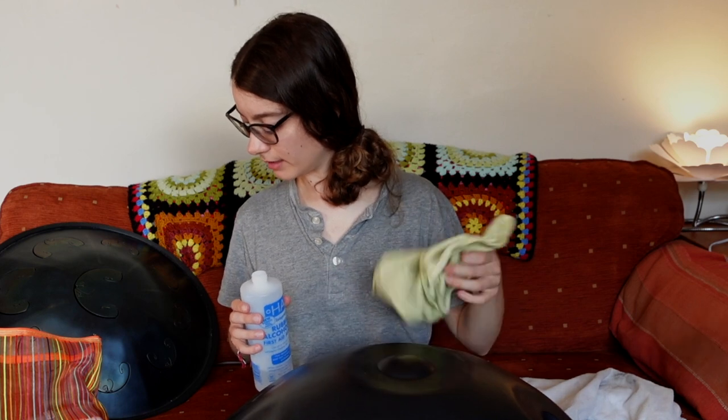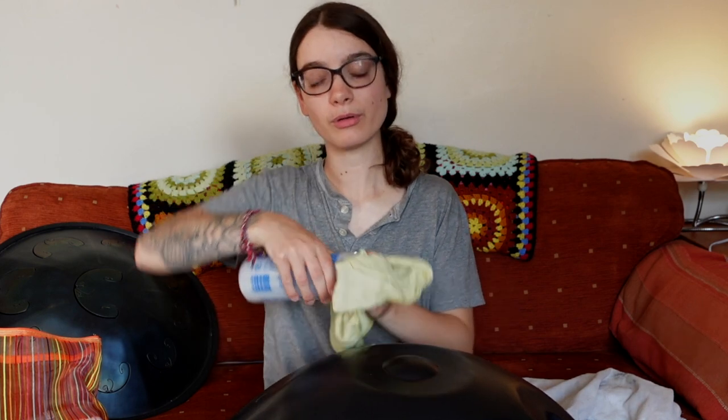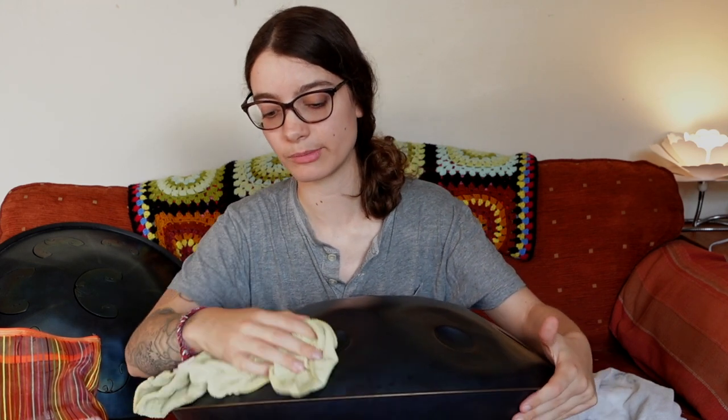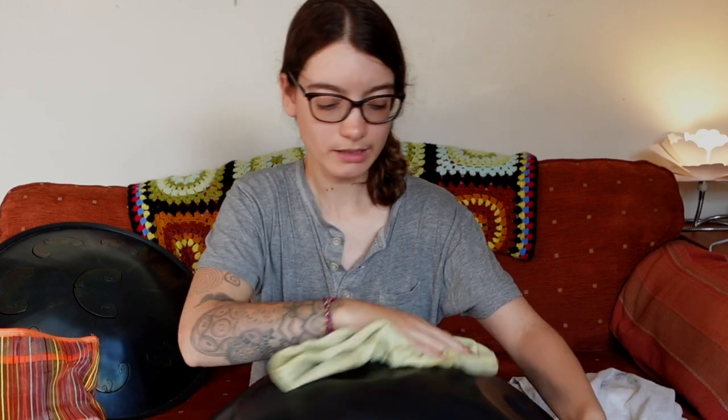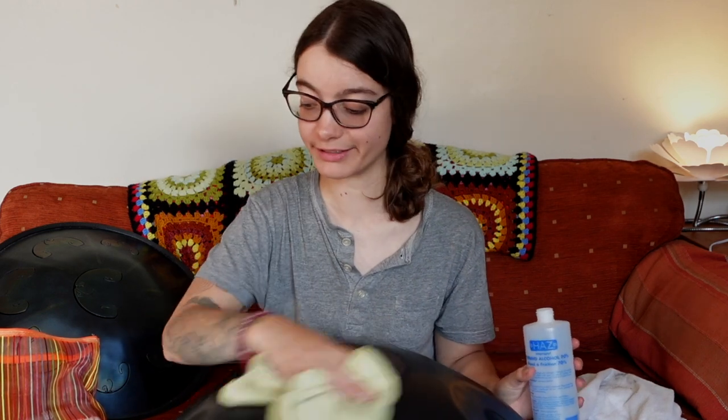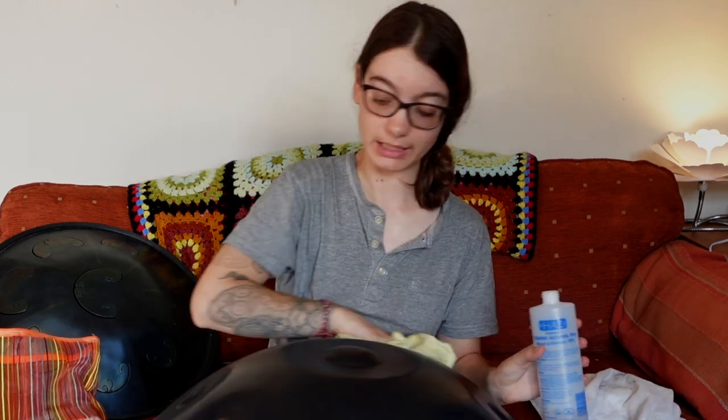Somebody asks if it's better to play handpan on your lap or on a stand. I think that's personal preference. It depends on your playing style, the size of your handpan — some handpans are bigger — and your body as well. A lot of people struggle to play with their handpan on their lap, so having a stand gives you a little bit more freedom to really move around. I personally enjoy playing on my lap because I love feeling the vibrations as I play.